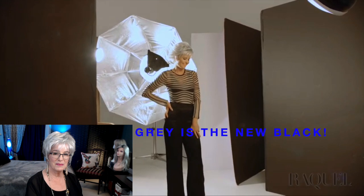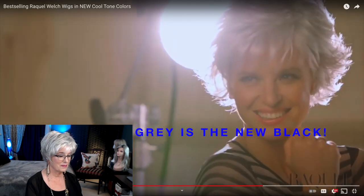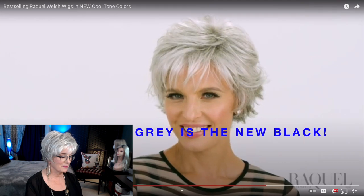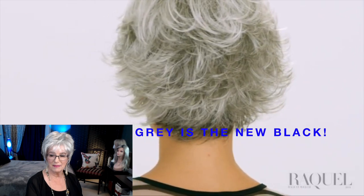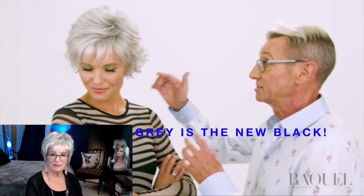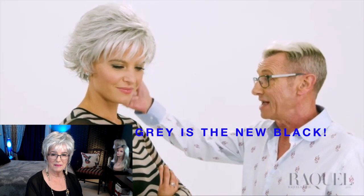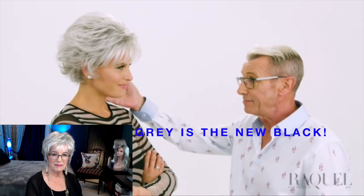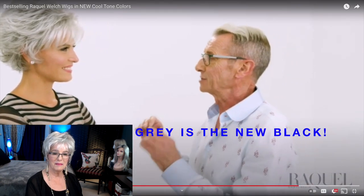Raquel's Iced Granita is a cool tone that progresses from lightest gray at the front and gradually blends into a deeper tone in the nape, totally mimicking nature's very own gray process. This Iced Granita is just beautiful — the white on the front, the soft gray, the little touch of depth at the nape. It's such a natural color, but it's also fashion-forward.